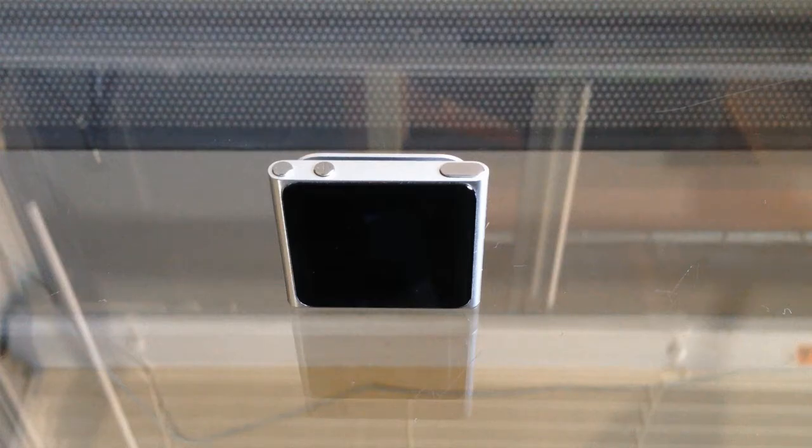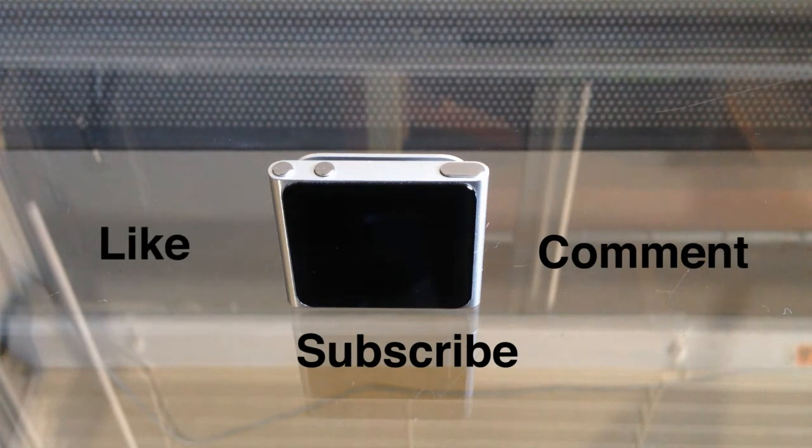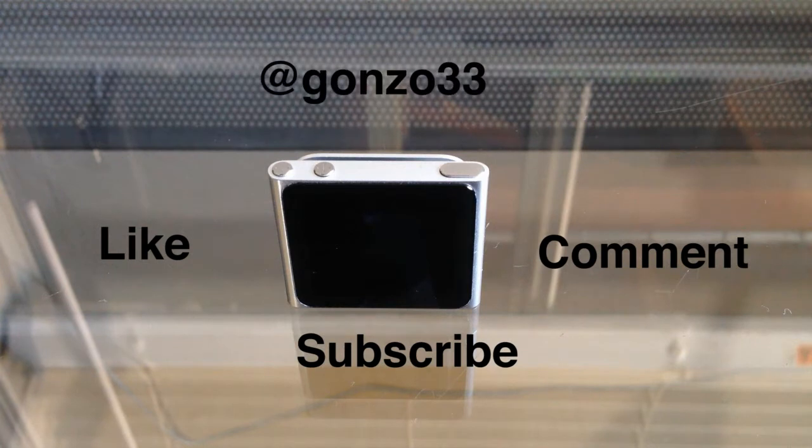Before we get started, I want to make sure that you guys subscribe, comment, and like this video, and also check out some of my other stuff. Also follow me on Twitter at gonzo3303.